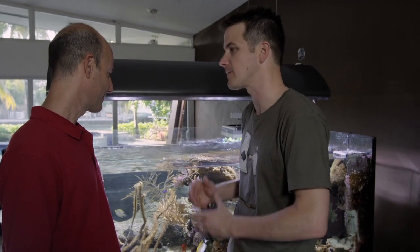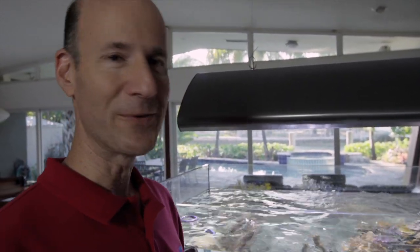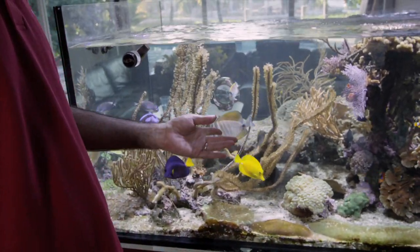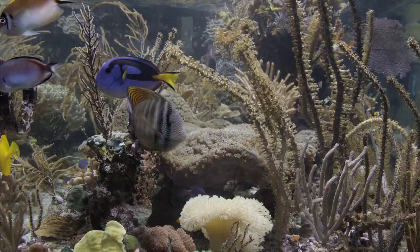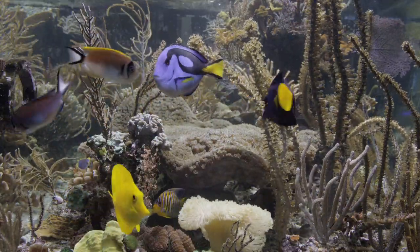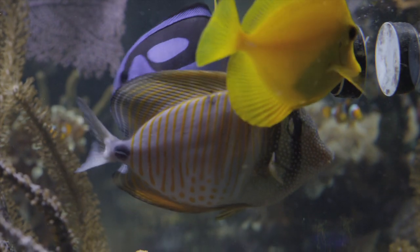Nearly everyone loves corals, and certainly everybody loves fish. Talk to me about your fish selection in this tank. I have a selection of fish that are some of my personal favorites — not necessarily the rarest, but rarity does not necessarily equate with beauty and color. You've got the trio of zebrasoma: the Red Sea sailfin tang, the Red Sea purple tang, and the yellow tang from Hawaii. It's great to have them together — you can mix them, they don't necessarily fight. Dori, the hepatis tang, is in there too. I don't really need them for algae control — there's no algae in here. But if I didn't have the tangs, you would.